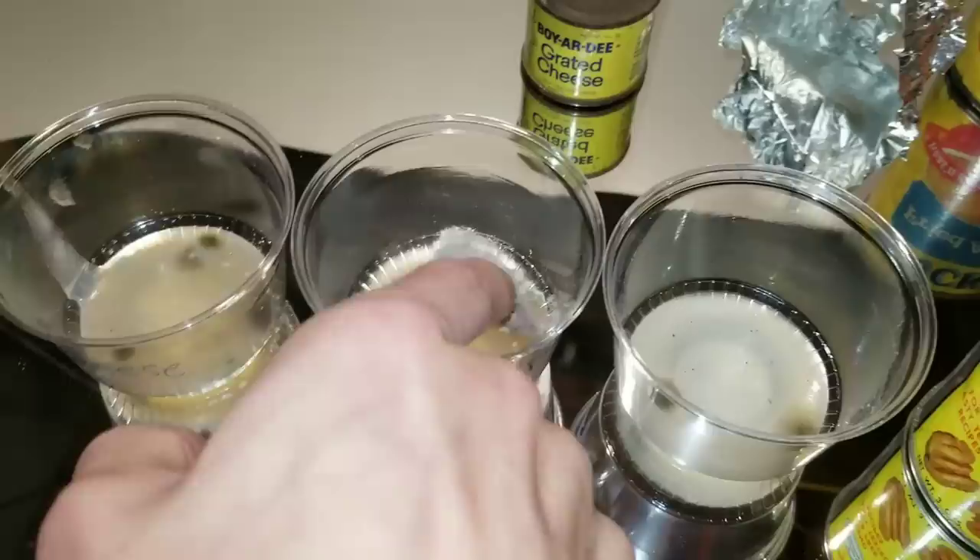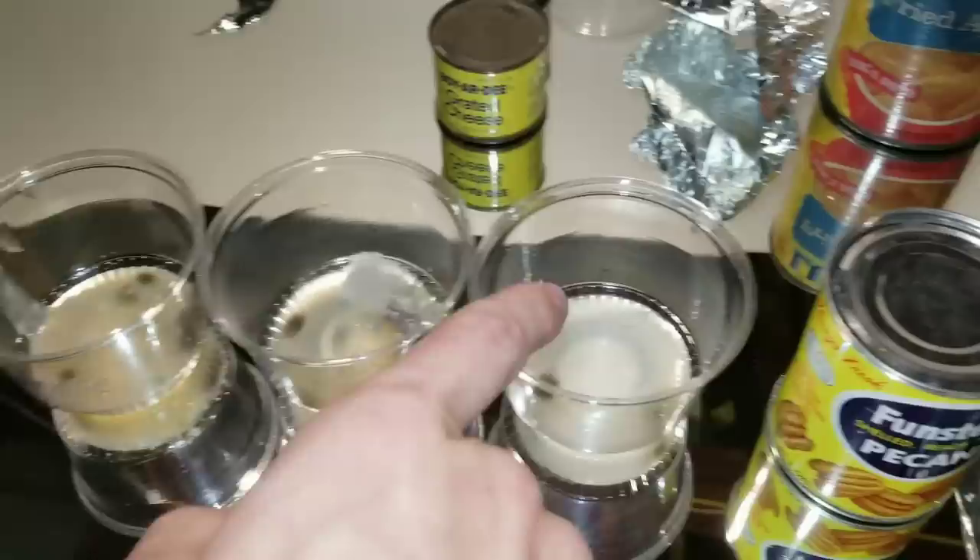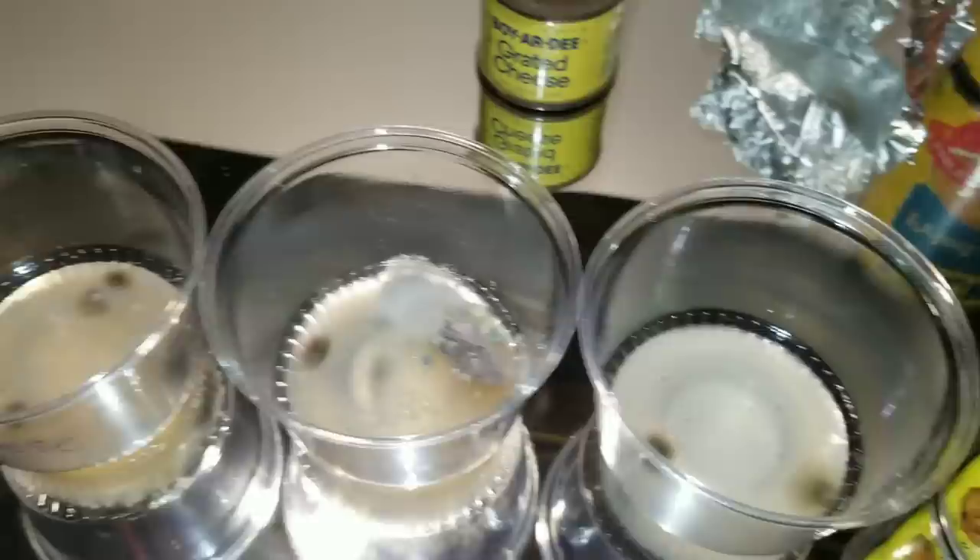It's a big surprise that not much happened with the apples — did not expect the cheese one to grow so much. But I was using agar solution, which helps promote the growth of bacteria and mold. Hope this video was interesting. Thanks for watching.